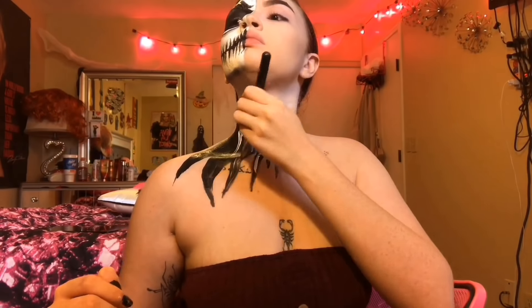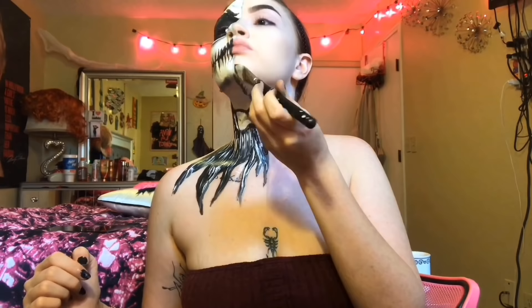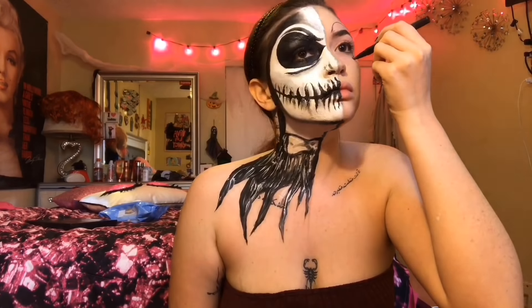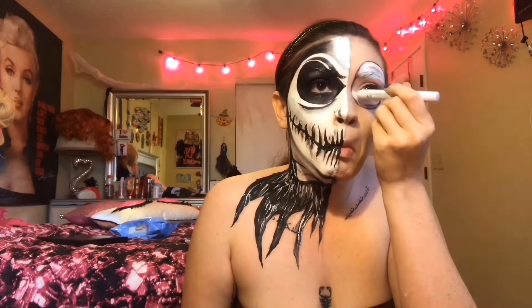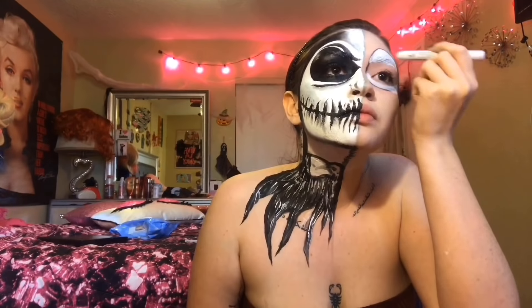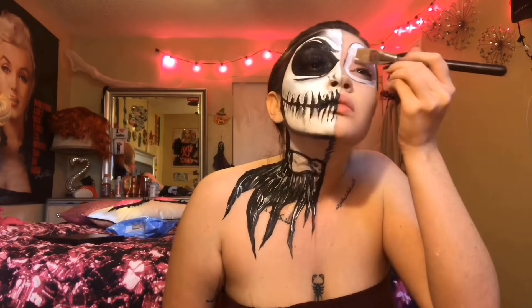And then I'm just going to sharpen all those lines with my e.l.f. liquid liner again. Then I'm going to go in and add some depth to the teeth using some gray eyeshadow. Then I'm just going to draw a little black line for my nose, and then I'm going to start drawing a bow on my neck, and then I'm going to drag down some white cream paint and then fill the bow in. And then with some black cream paint, I'm going to start outlining the bow, and I'm going to draw a little skull for the little ball in the middle, and then I'm just going to trace around that and then draw a collar.